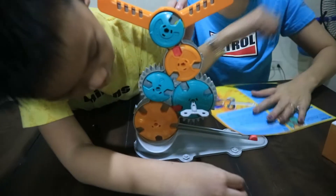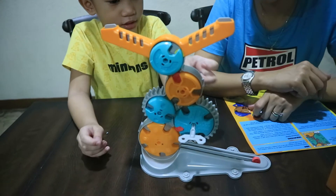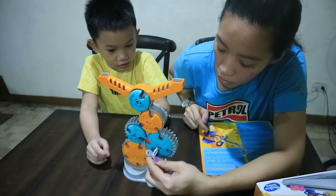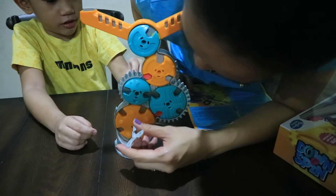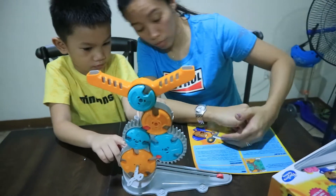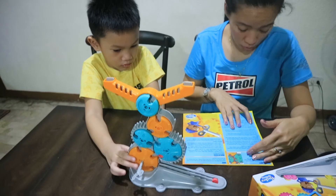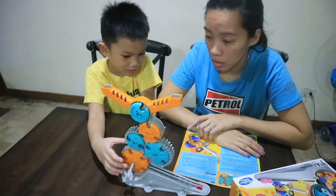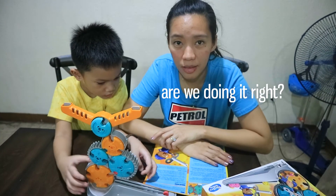Okay, your turn. You choose another one — which one? This one here, here, or here? This one. Okay. Oh, it shoots! I'm going to turn it. And to here. Okay, what else? And this one — I'm going to win that. Okay. Go. You win. It's yours. Are we doing it right? I don't know.